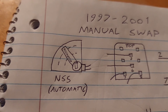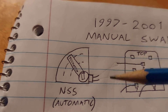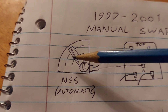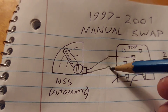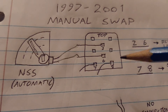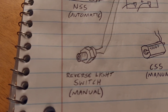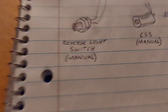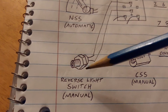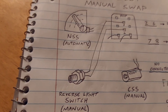Real quick, I'll run through how to wire up the reverse lights and the clutch safety switch — literally the only wiring mods you need to do, and realistically you don't even need to do them. On the automatic, the neutral safety switch controls the reverse lights: when you put the gear selector in reverse it closes the circuit between pins 2 and 6, and the reverse lights turn on. With a manual swap, all you need to do is run wires from pins 2 and 6 to the reverse light switch on the transmission — it just closes the circuit, so it doesn't matter what order the wires are in or what color they are.